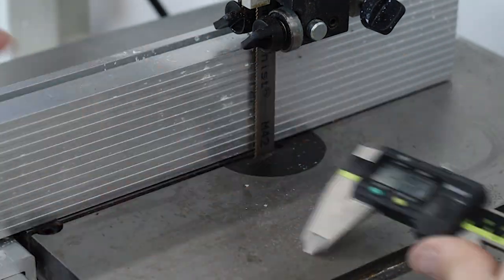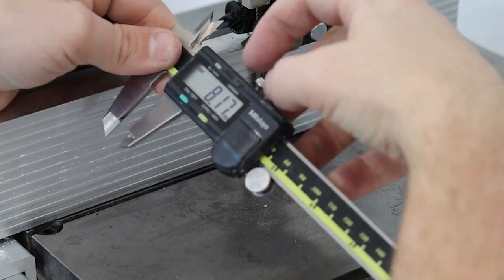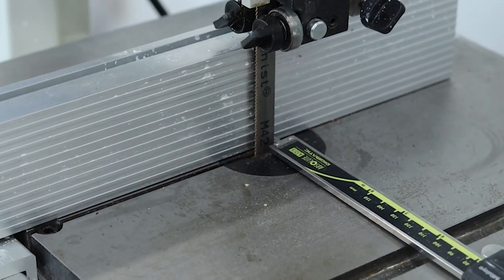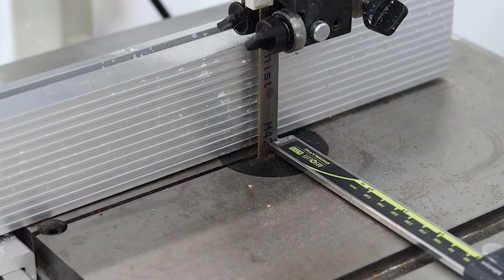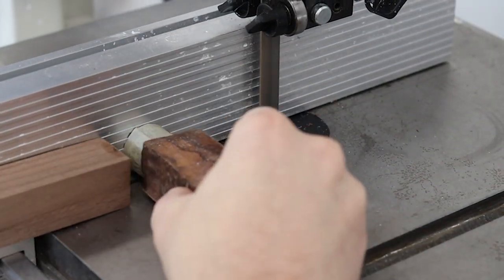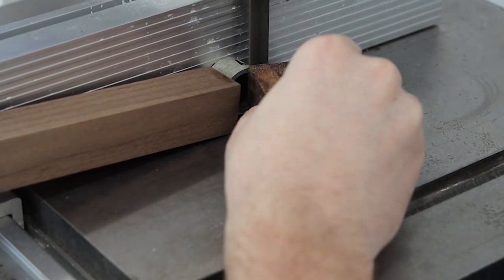One way to shape these that I use is the bandsaw. I'm going to measure this out to about eight millimeters, a little over, and then cut it on the bandsaw. That will clean up one side really well and easily. Also, if you make the bentwood thick enough, you've just made two rings pretty easily.